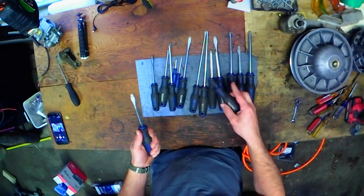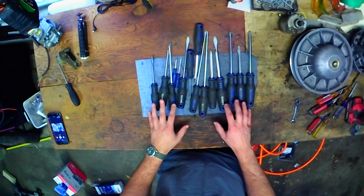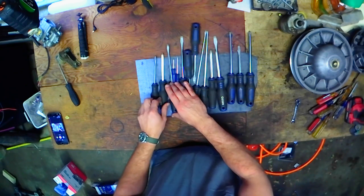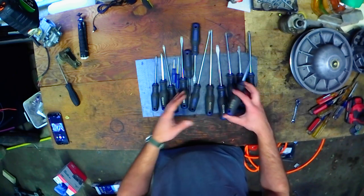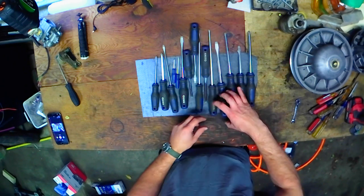At the time when I bought them, they were the highest quality screwdriver Harbor Freight sold. They hadn't released the Doyle line of stuff yet. So I'm really kind of curious to see how those Doyle screwdrivers are when they come out. I might pick up some of those in the future, just because I have a problem — I buy stuff I don't need.